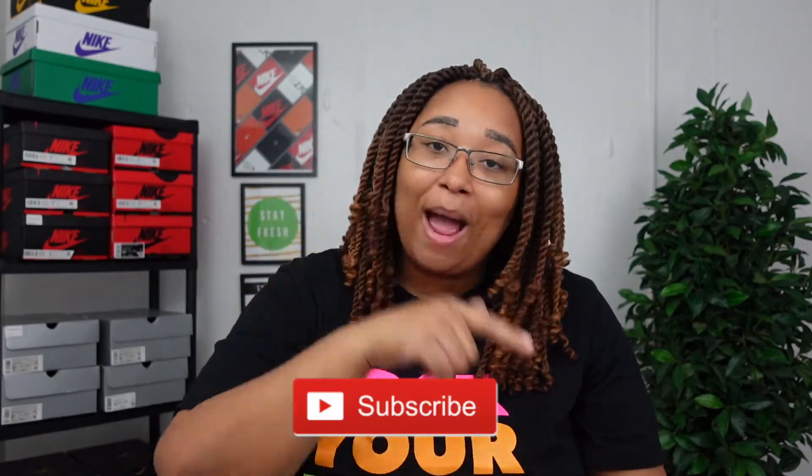Before we get into the logistics of this video, please make sure to hit that subscribe button. On my channel I do sneaker reviews, clothing hauls, and how-to styles. If that's something you're interested in, go ahead and hit that subscribe button, hit that like button, and let me know you are rocking with the content.